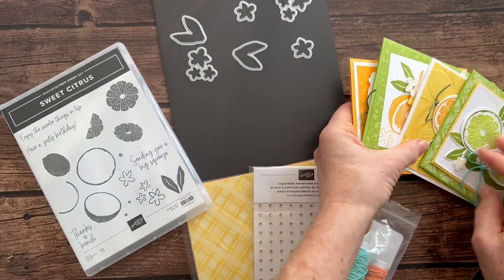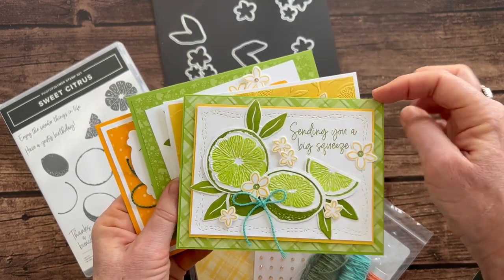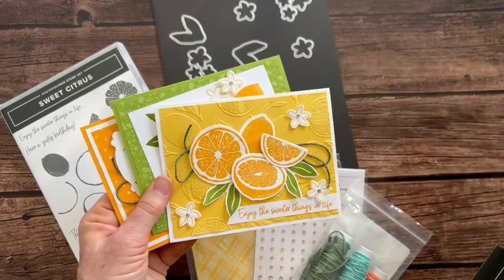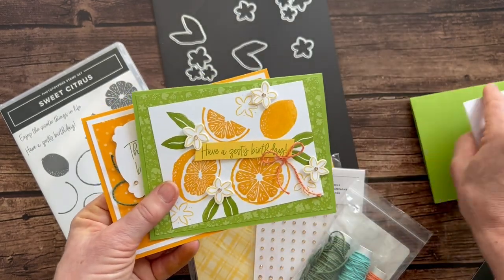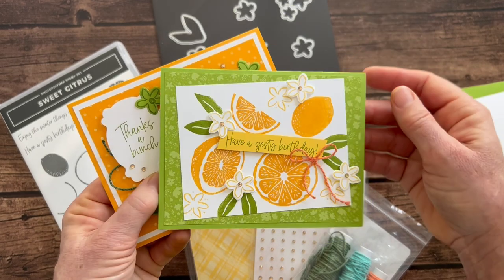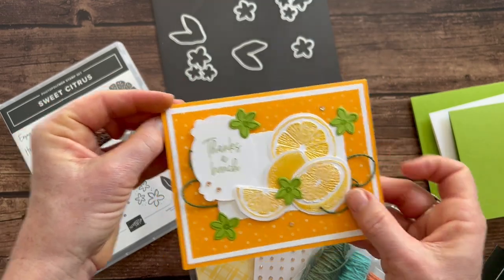Let's show you the cards — we have four cards and you're going to make two of each. We've got this fun 'sending you a big squeeze' and I used extra DSP in little strips inside the cards. We've got 'enjoy the sweeter things in life' with no DSP on that one. Then there's 'have a zesty birthday' using that little strip from the backside of the DSP, and the last one, 'thanks a bunch,' also has a little strip of DSP.